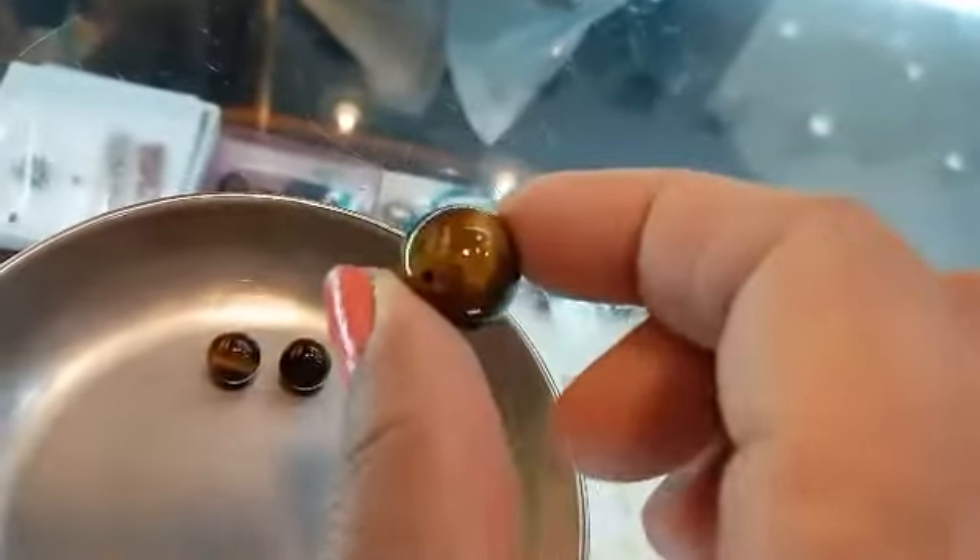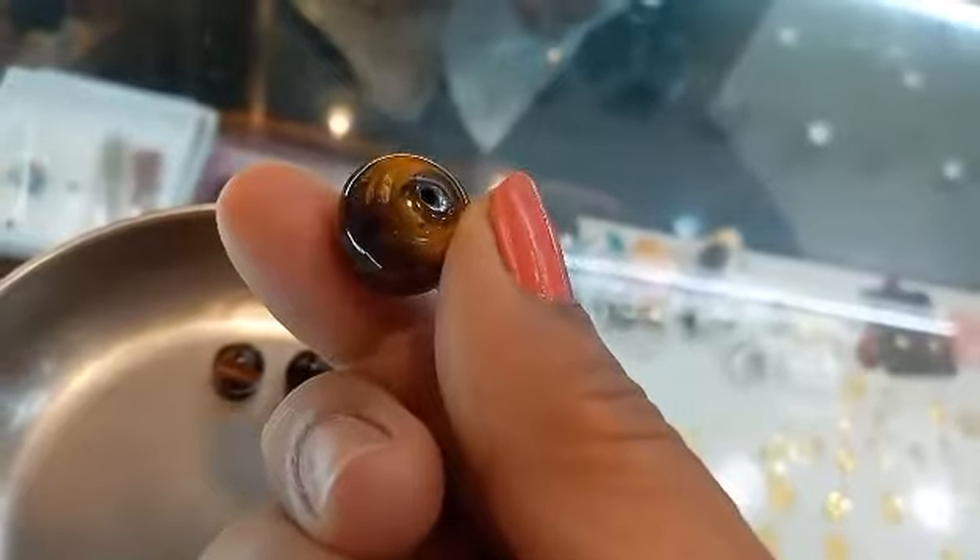My friend, what do you call this again? Tiger Eye? Tiger Eye, yeah, Tiger Eye. I like this, yes.